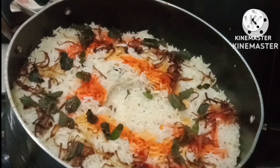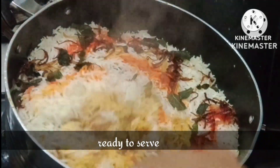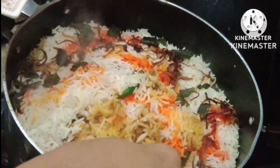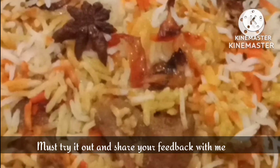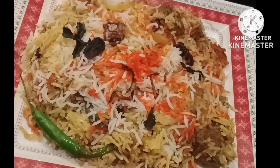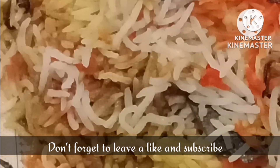You will remove it from the coal and your biryani is ready to serve. Must try out this recipe — I really wish you guys could smell this video because it turned out amazing. We have served it and I am sharing my final look. Must try out this recipe and share your feedback with me. See you guys soon with a new video. Till then, Allah Hafiz.